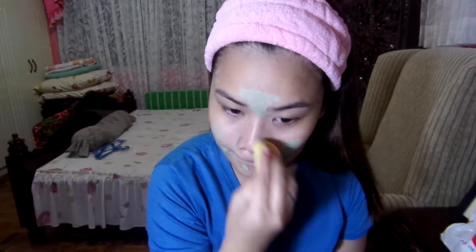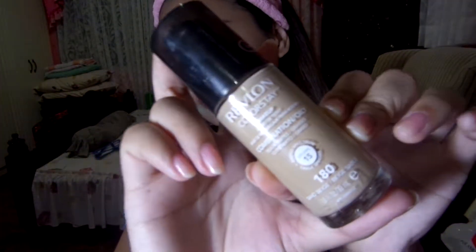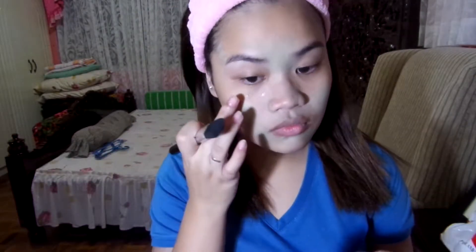We're going to move on with foundation. I'm using Revlon ColorStay in the shade Sand Beige. My advice is that right after you put it on your face, blend it immediately, because if you don't, it will set on your face and it'll be really hard to blend afterwards. Blend right away after applying.